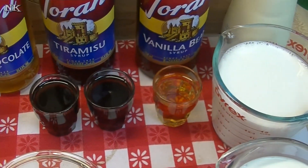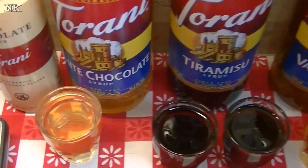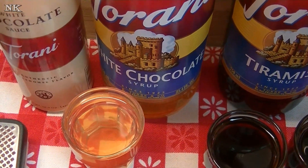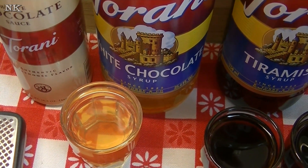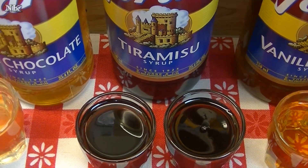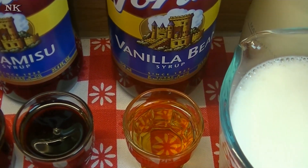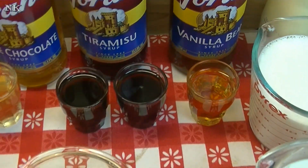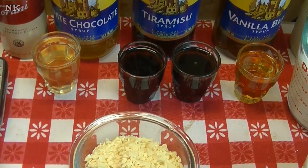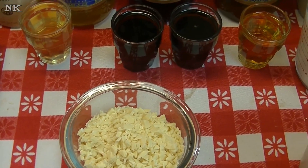Now let's talk about the Torani. I have two ounces of Torani white chocolate syrup, four ounces of Torani tiramisu syrup, and two ounces of Torani vanilla bean syrup. We're also going to add a sprinkling of nutmeg to bring that flavor right over the top.